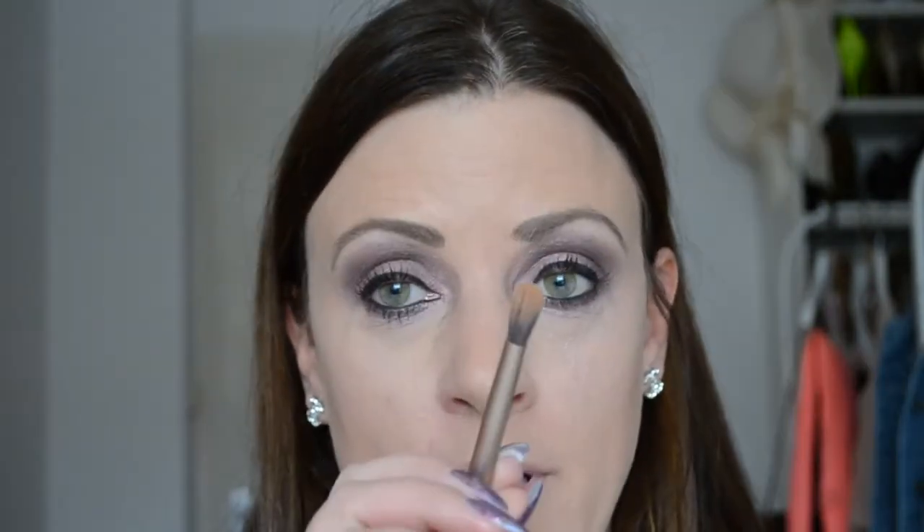Dan is het tijd voor bronzen — of eigenlijk meer shapen. Ik gebruik daarvoor de MAC Pro Sculpting Cream, en die breng ik aan met een klein fluffy kwastje onder mijn jukbeenderen, zodat je een strakke lijn kunt maken. Ook bij de andere kant. (It's time for contouring. I apply MAC Pro Sculpting Cream under my cheekbones with a fluffy brush to create a defined line on both sides.)